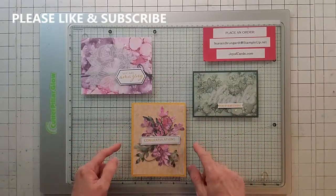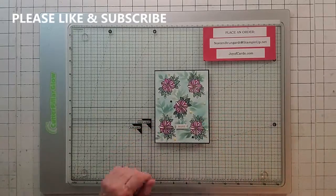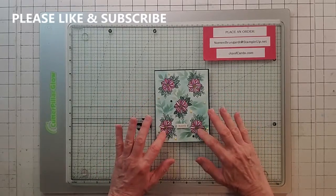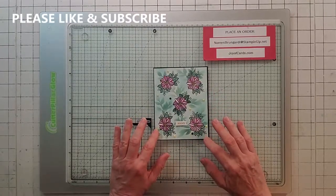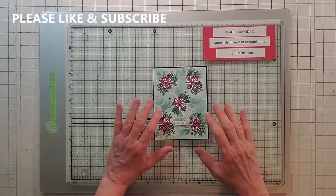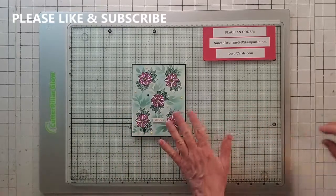Here are the Paper Pumpkin cards as suggested in the kit. Now for my alternatives — here's my first one. I stamped the flower stamp on a piece of shimmery white. Shimmery white is always better to use when you're blending. I stamped all the flowers, then took a piece of copy paper and stamped the flowers again and fussy cut them because I'm going to mask.